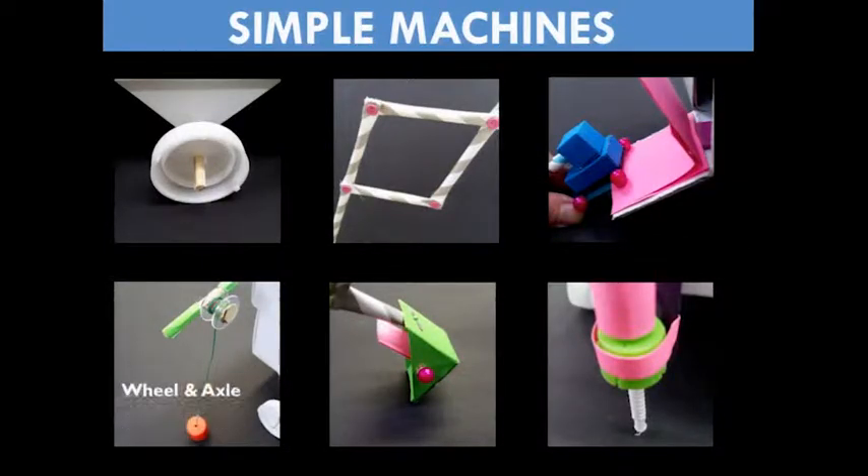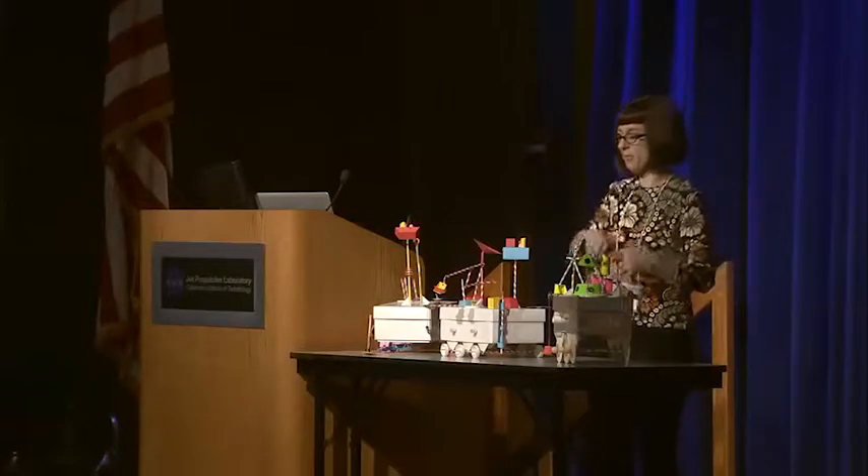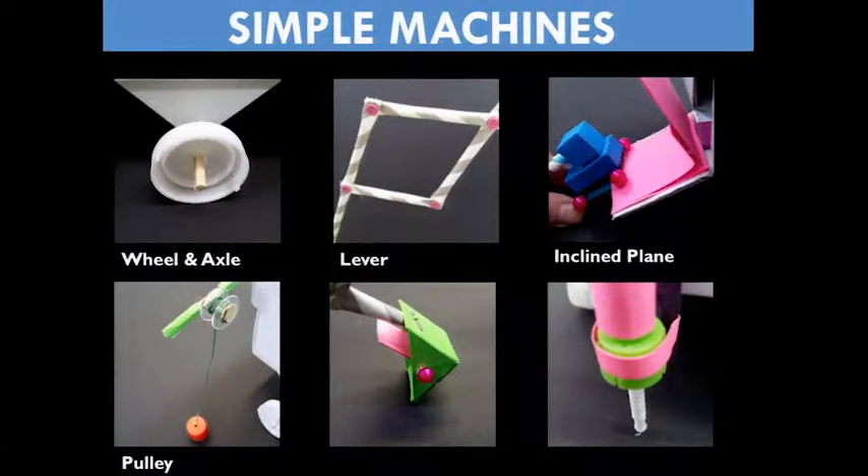Let's review the six simple machines. First, we have a wheel and axle — a rod with a circular attachment, great for locomotion. We've got a lever, which has a special connector point called a fulcrum to help it do work, like my elbow. If you take a bunch of levers on one fulcrum, you get a wheel, like spokes. We also have an inclined plane — a sloped surface, or ramp. The principle of inclined planes also makes triangles excellent supports. We've got a pulley — a wheel and axle with a rope or chain. We have a wedge — two inclined planes put together to form a point, great for digging. And we have a screw — a cylinder with an inclined plane spiraling around it, great for connecting and digging.